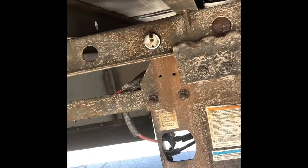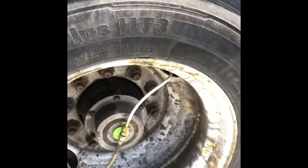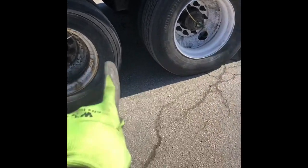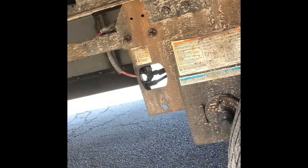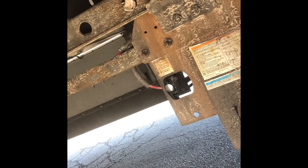I subtracted the smaller number from the bigger number and divided it by two so I can distribute the weight evenly between the two sets of tandems. When I subtracted, it was 34,920 minus 31-something, and the number came out to about 3,300 and some change. Divide that by two and it was roughly 1,600. Then I divided that number by 300 because each one of these holes represents roughly 300 pounds. The number came out to about 5.5.